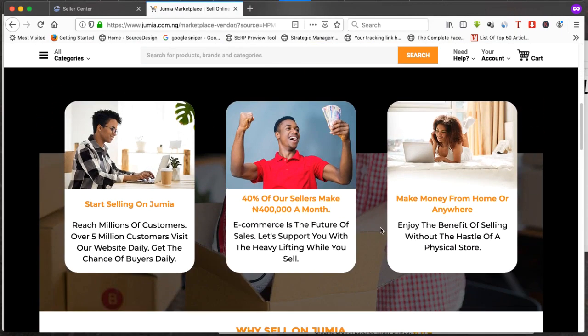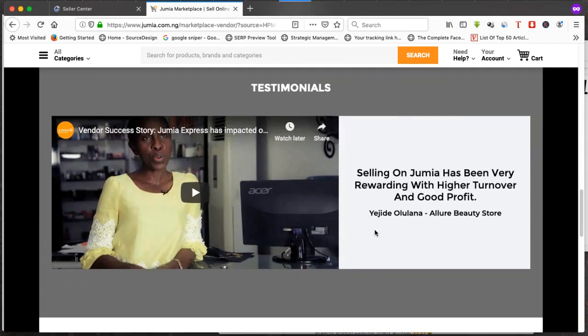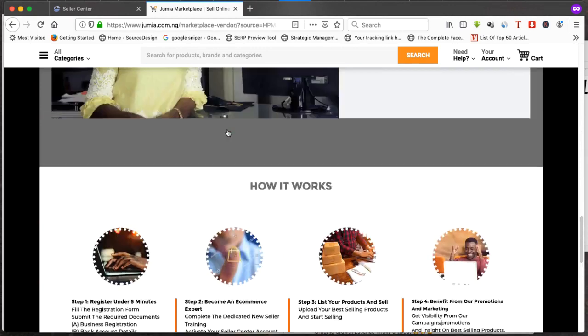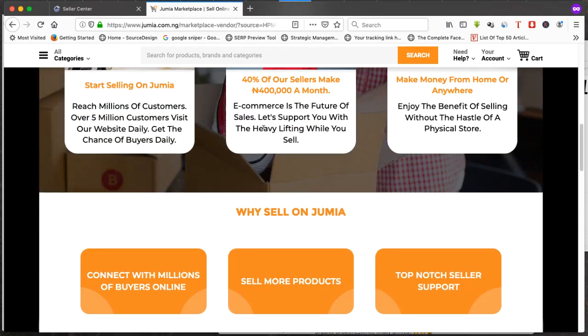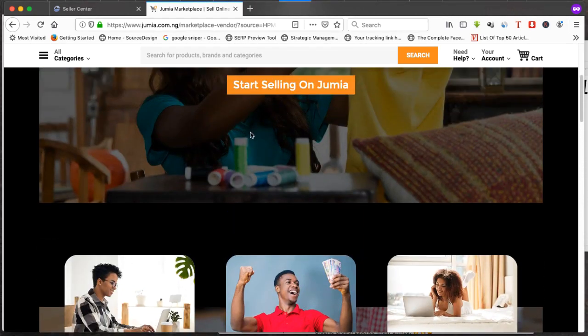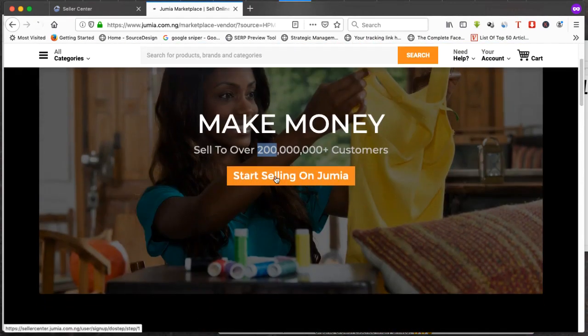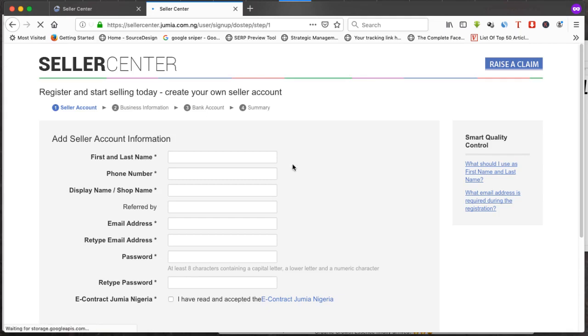I advise you to read everything on this page if you want to be a seller on Jumia. You can go ahead and create your store, but please come back and read everything on this page so that you understand the platform you are working with. When you're done reading, just click on 'Start selling on Jumia' and we move to the registration page.